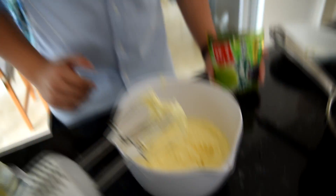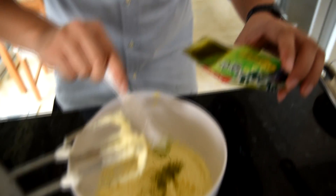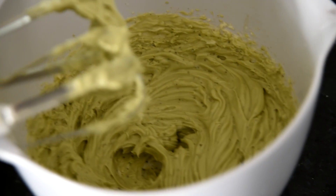Now that the buttercream is completely combined, it's time to give it the iconic green look. All we have to do for that is add about one teaspoon of green tea to the mix. In the end you're going to have a nice buttercream that looks like this.